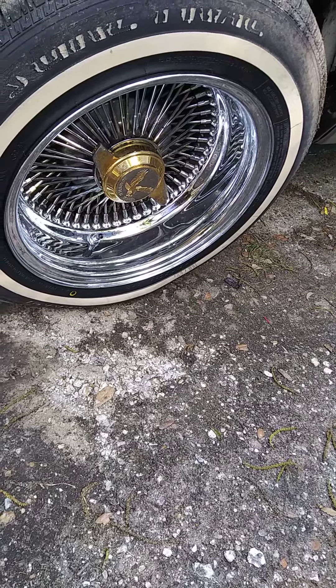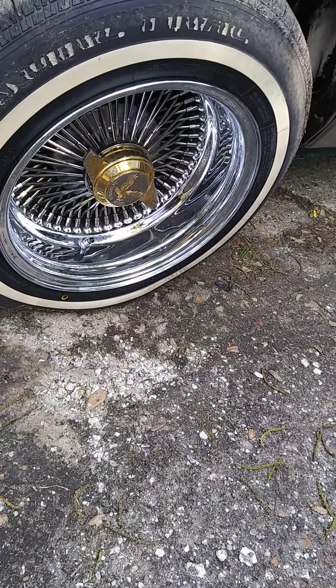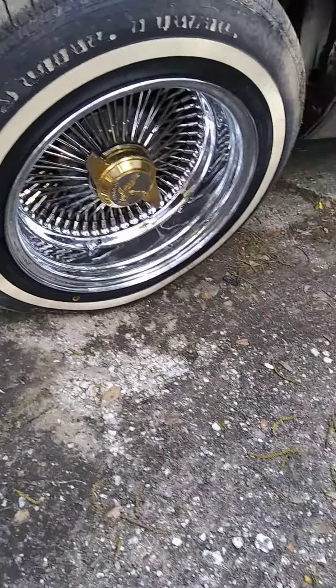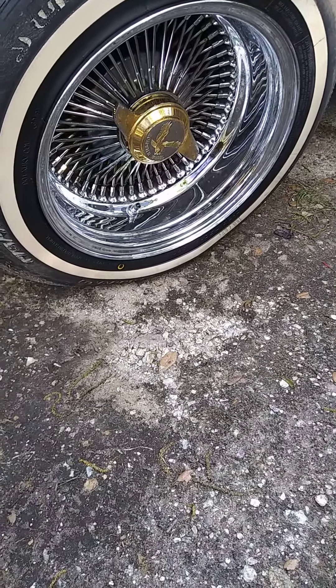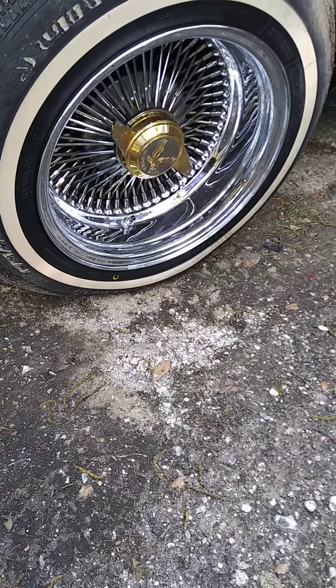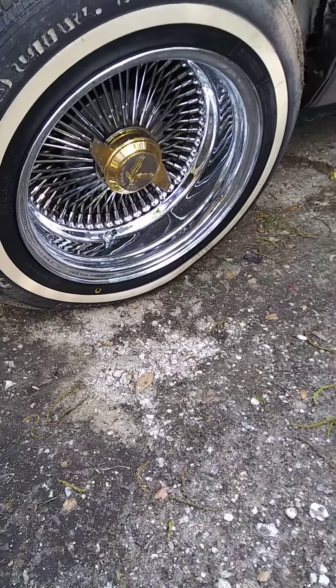The only reason I'm switching them out — I bought new ones — is because I'm a 13-inch guy. My first set was 13 inch, 100 spokes, knockoffs. That was my first set ever, on my first lowrider.